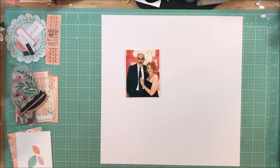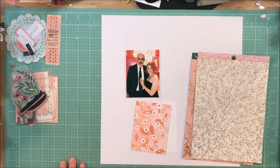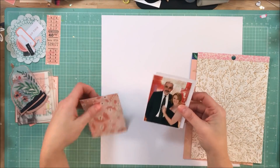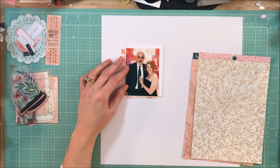Hey guys, this is Kelly. I'm back with another process video. This layout is for Citrus Twist, and I am using the gorgeous February kit called Cedar Grove. I'm using the main kit, the embellishment add-on, and the Project Life kit.